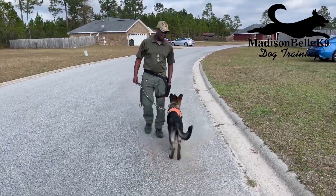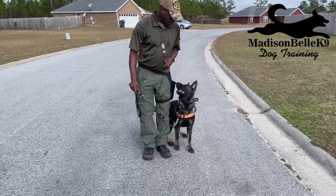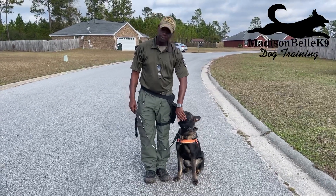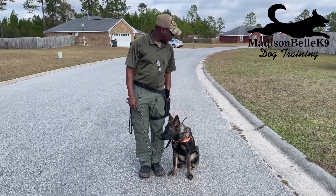His duration is picking up, so he's less likely to take his eyes off me because he's waiting for the treat. Normally they take their eyes off you — when they look back at you, you reward them. He's been doing it for a couple of days so he's kind of understanding not to take his eyes off me during the walk.